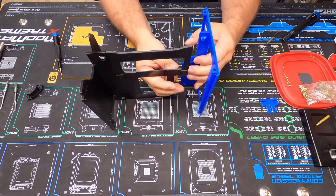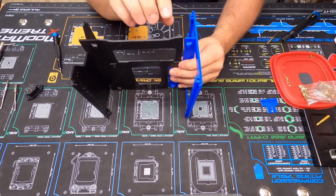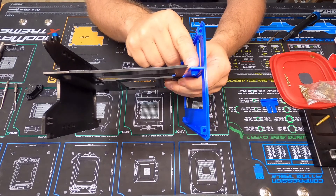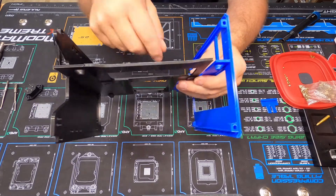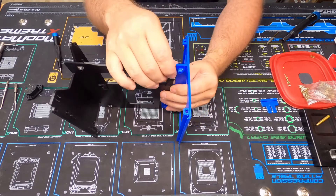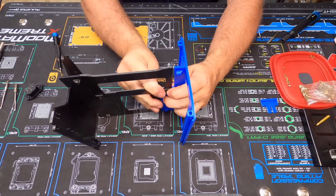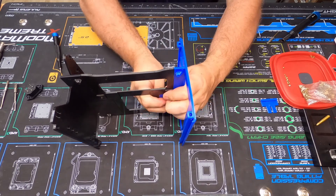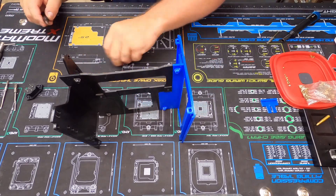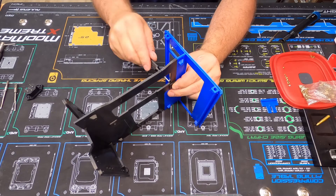This piece does the same thing — it kind of slots in. I've got to make sure the top is lined up. It has a slot and a tapered end so they kind of slot together on the top and on the bottom. You just have to make sure they're lined up. Then I get my screw and my iFixit screwdriver and screw it together — and there we go.